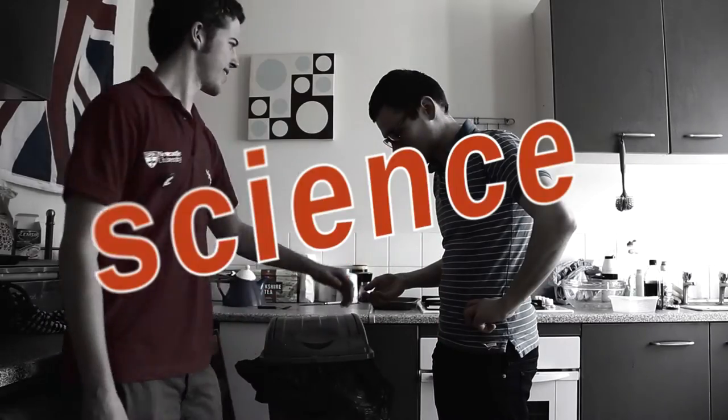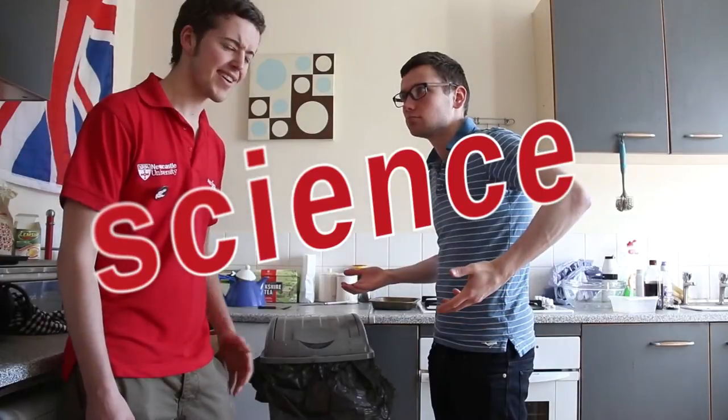But wait, there is something that can help save the day. Science! Science has been known to solve a lot of life's problems, and now it's helping fix the blight of dirty pennies.